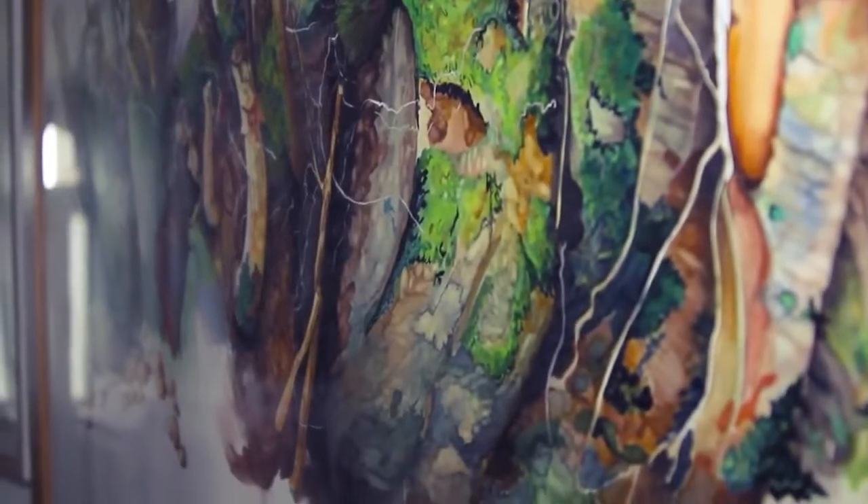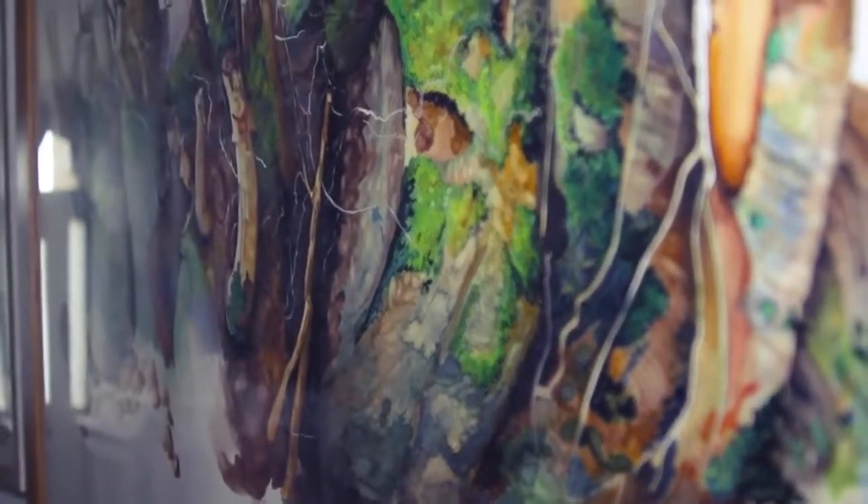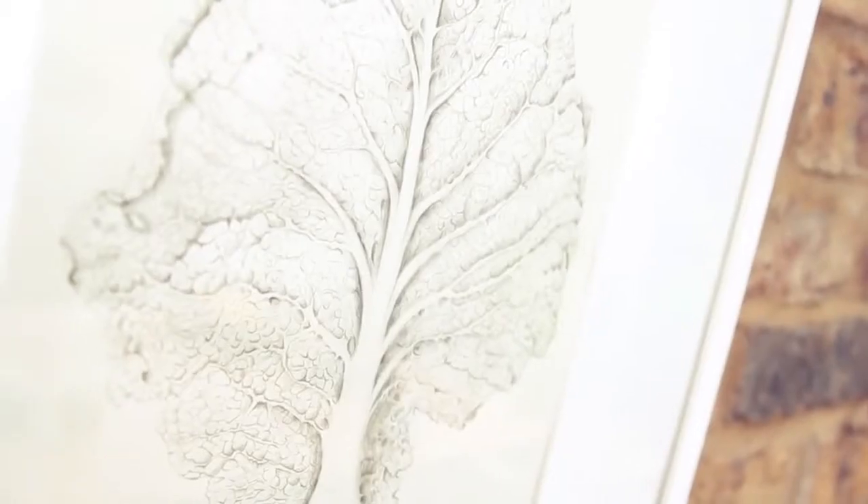I like colours that are semi-transparent or transparent. I love layering. I like the feeling of something that's quite luminous. I think I like watercolour the best when you really feel the almost transparent qualities of it.